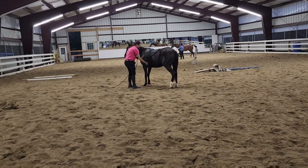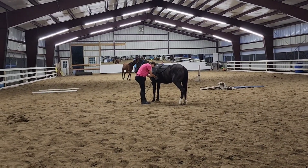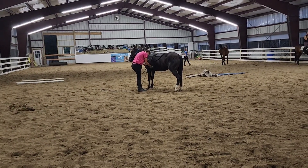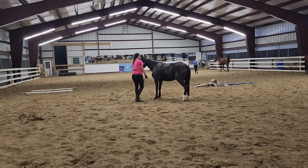Here is another little Dulce update so you can see what she's doing. This is in Vermont where she's wearing a surcingle for the first time, because I wanted to try that for our freestyle and get her started on some longlining.